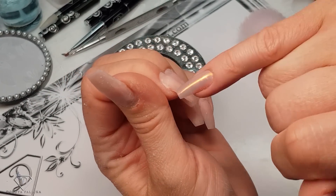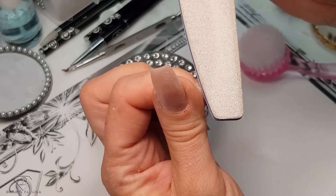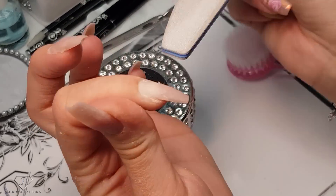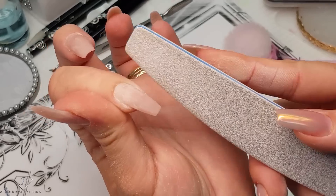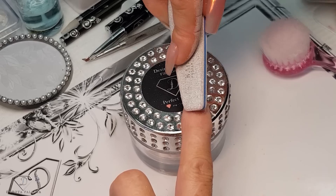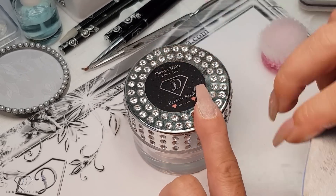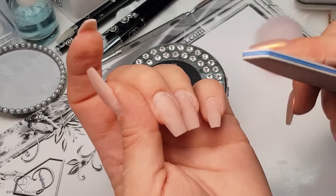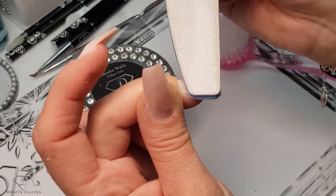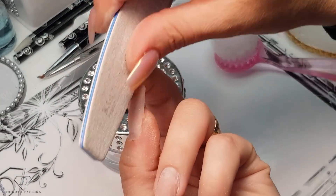The next step is we need to blend the old product with the natural nail, plus give the natural nail a couple of scratches. I'm just blending it out like this. I like to work with the rounded part of the file going to the top and then coming down and brushing away what I have filed. Make sure it's all blended. You can also take a corner of your file and go like this - at the same time you're pushing back your cuticles and preparing your natural nails with a nice scratch for fresh product.